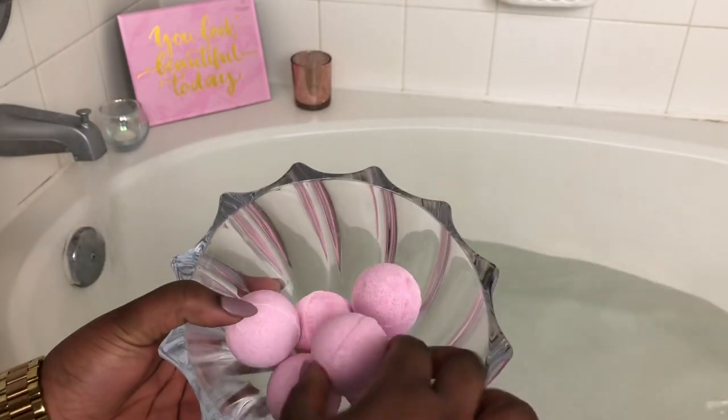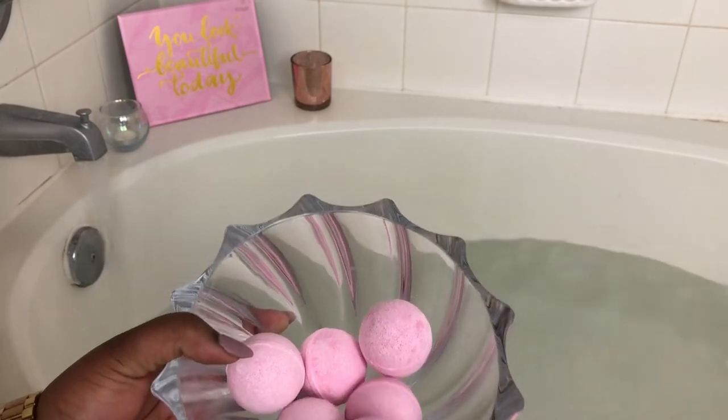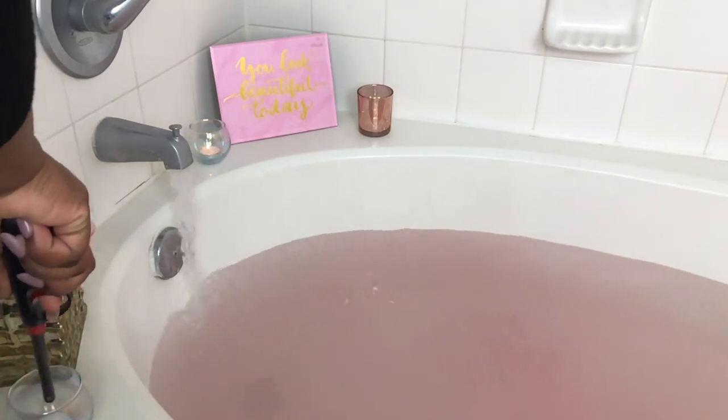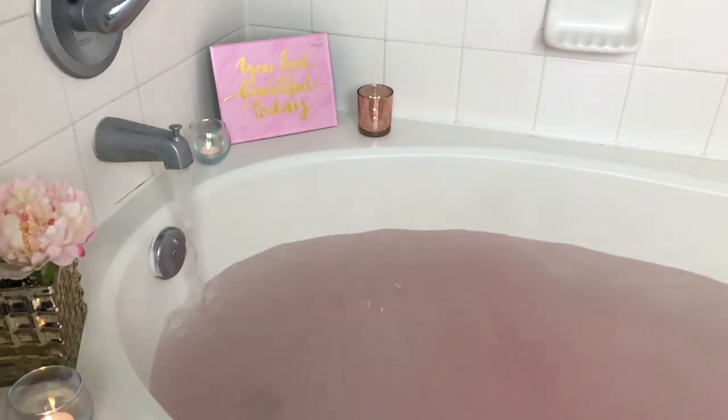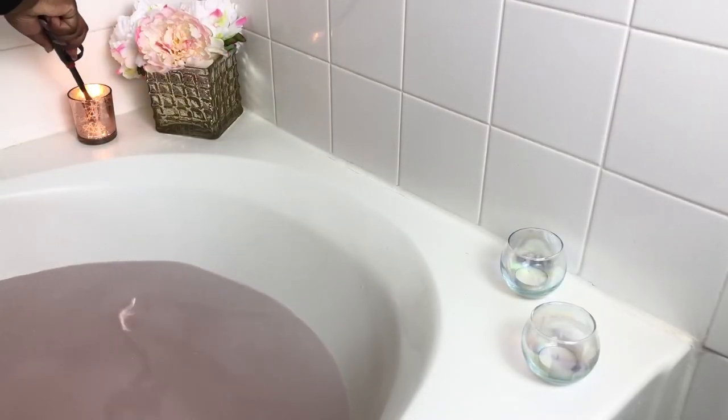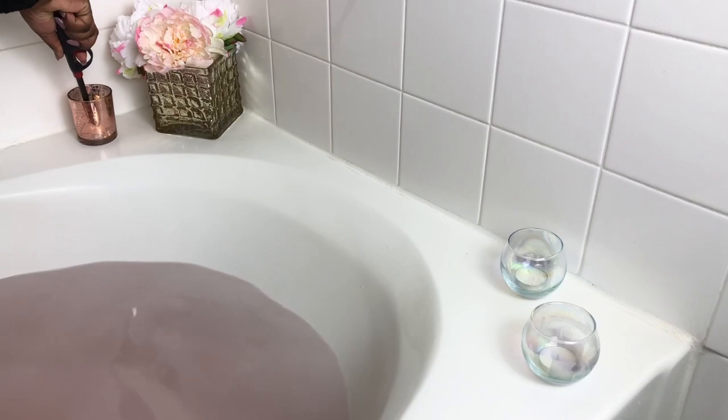Up next I'm using my bath bombs, and these bath bombs are made with coconut oil, which will help to provide some moisture into the water. Once the bath bombs have dissolved, you'll see me start lighting those candles to get that vibe going. And you can see where the bath bombs and salt have completely dissolved.